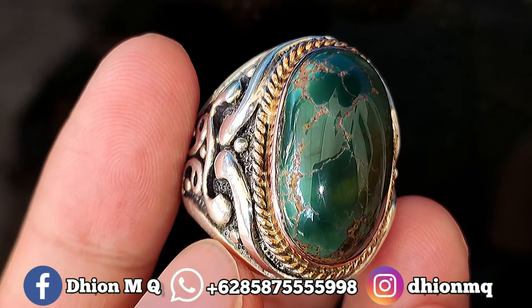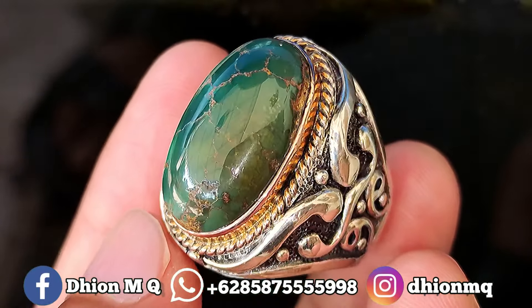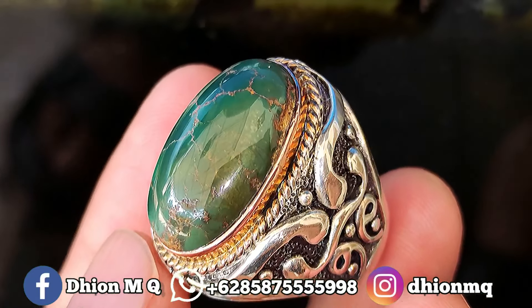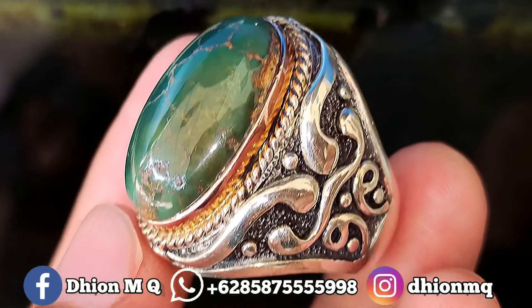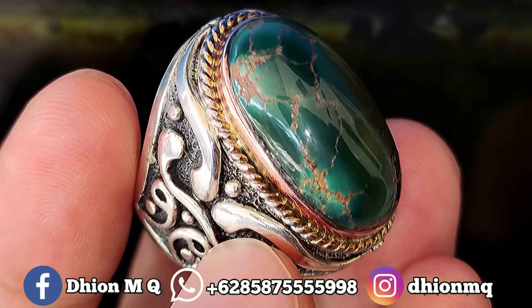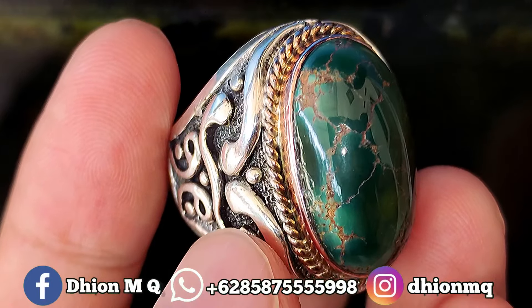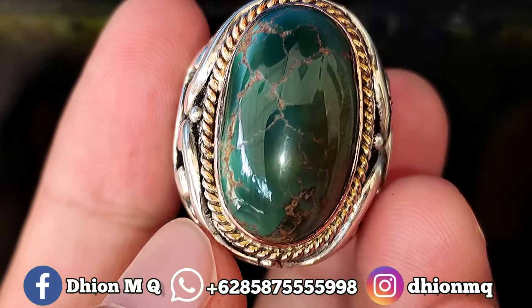Untuk batu virus persia kali ini dimensinya medium Lur. Panjangnya kurang lebih di kisaran 24 mili, lebarnya kurang lebih di kisaran 14 mili, kemudian untuk tebal atau tingginya kurang lebih di kisaran 10 mili Lur. Batunya tebal dan juga jenong ya.